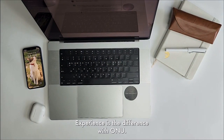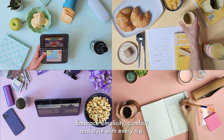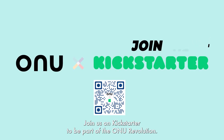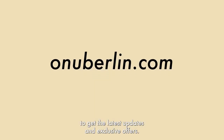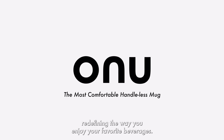Experience the difference with ONU. Embrace simplicity, comfort, and style with every sip. Are you ready to elevate your sipping experience? It's time to make the switch to ONU today. Join us on Kickstarter to be part of the ONU revolution, or visit our website at onuberlin.com to get the latest updates and exclusive offers. Sign up now and be the first to experience the future of ceramic mugs. ONU — redefining the way you enjoy your favorite beverages.